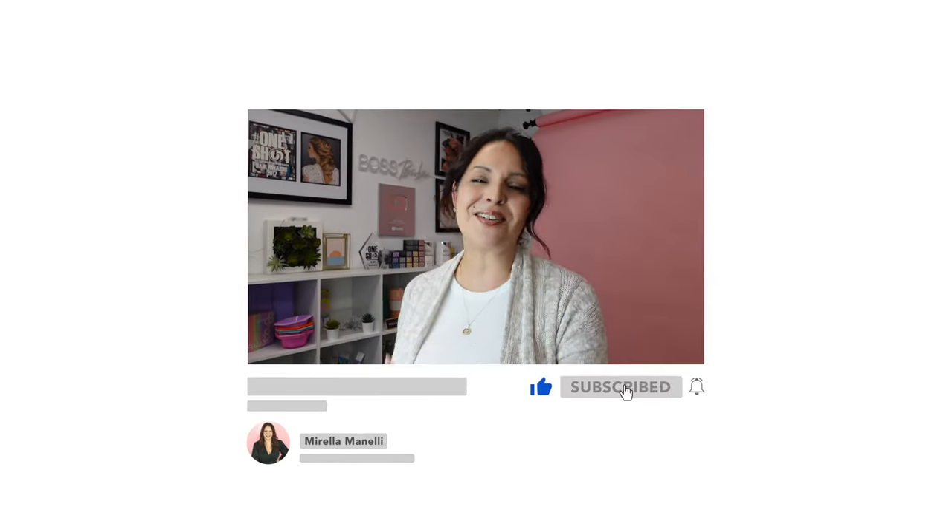Before we jump into this hair tutorial, please make sure you hit that subscribe button and turn on all notifications so you don't miss any of my videos.